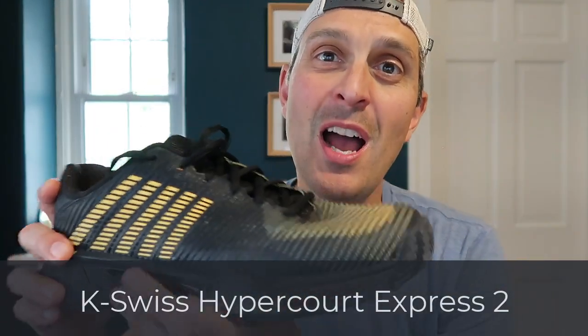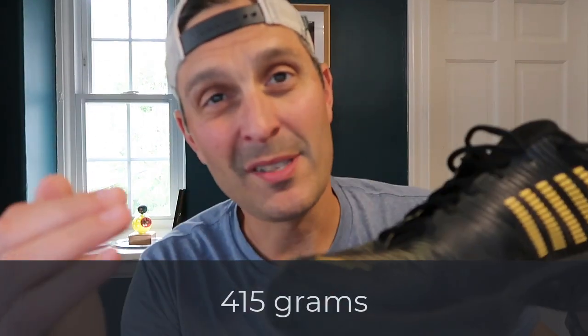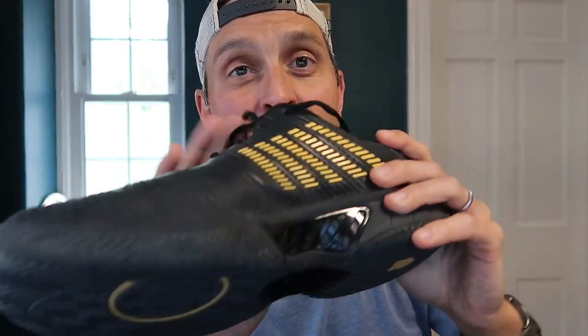First up I'm going to show you the K-Swiss. These are called the Hyper Court Express 2. I got these because a lot of pro pickleball players use the K-Swiss pickleball shoes. These look very, very similar in the photos — the branding looks a little different, they don't say pickleball in big letters on the back, so I got a very similar looking shoe to try out. These are pretty heavy relative to other shoes — 415 grams on my scale, compared to my squash shoes which are usually in the 350 to 375 range. They're quite heavy but very sturdy and really nice on my knees, which I appreciate on those outdoor courts.